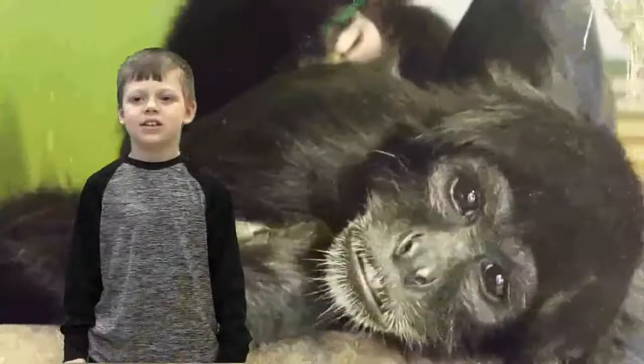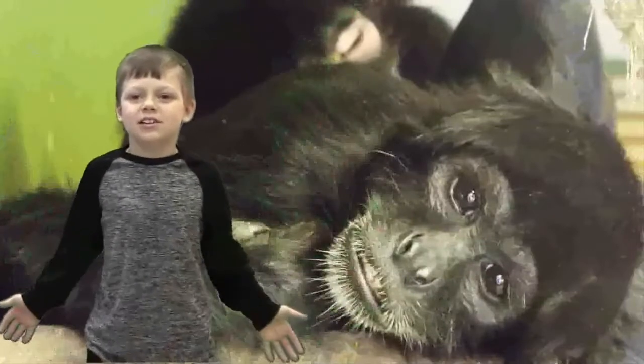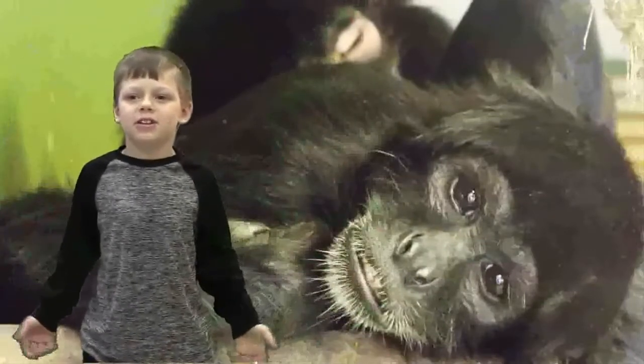I made a video about black spider monkeys. Hi, my name is Isaiah, and this is the black spider monkey. Ta-da!